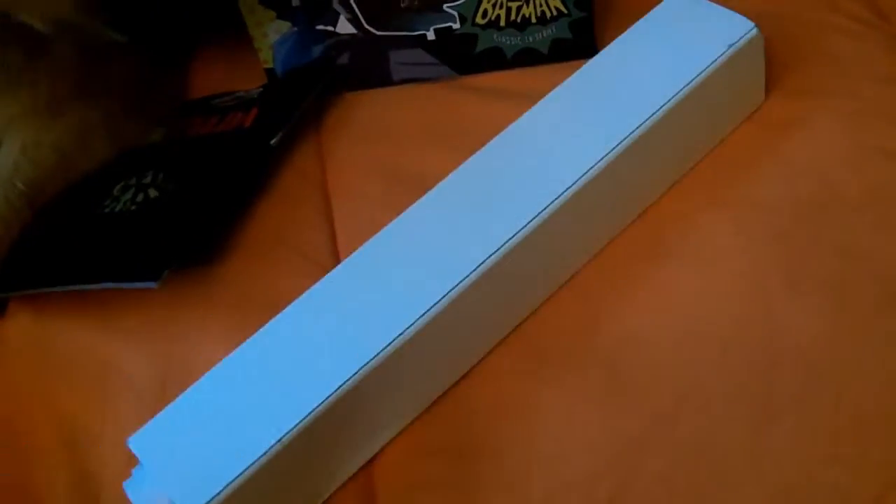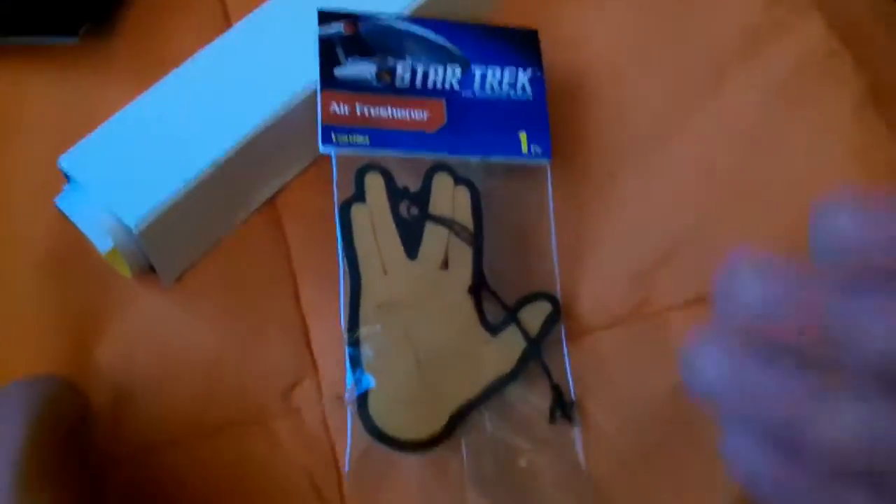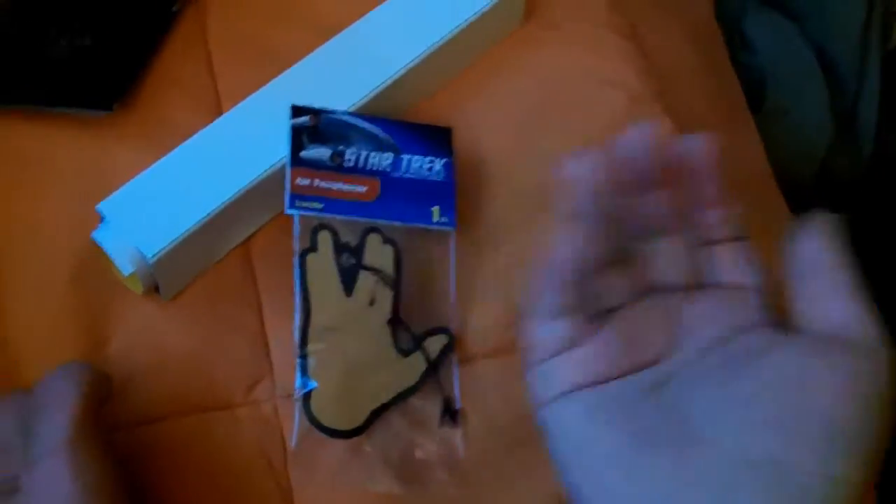We'll do that last poster. We got a Star Trek air freshener — I think that's a Spock symbol. I could do that. Never seen the show, but you know.